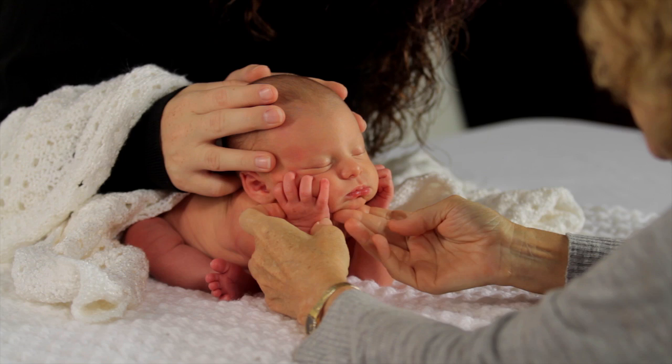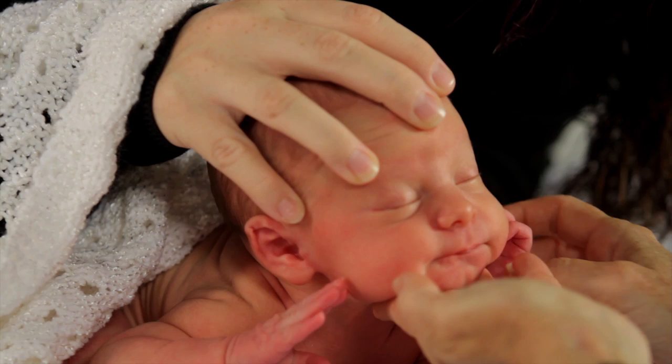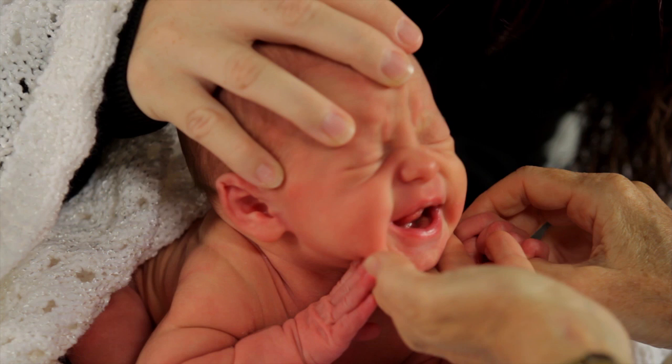A second way is to have mom hold the baby in somewhat of a sitting position, but laying back a bit. Mom's hand will support the head. Cover mom's hands and arms with a blanket so that the baby is peeking out. Tilt your camera so that the baby appears upright.